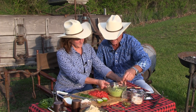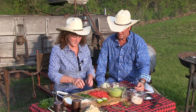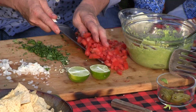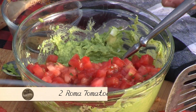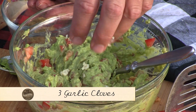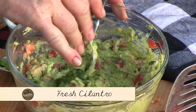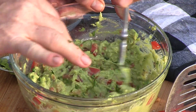I just want you to see how easy this is to have something wonderful. Let's add some tomatoes — about two Roma tomatoes. Some onions, and a little bit of garlic — about three cloves. Let's put some cilantro in there, about two tablespoons.